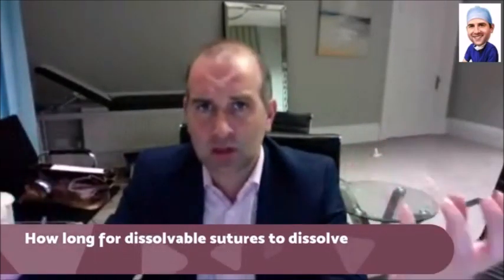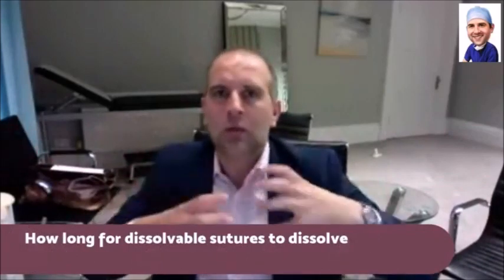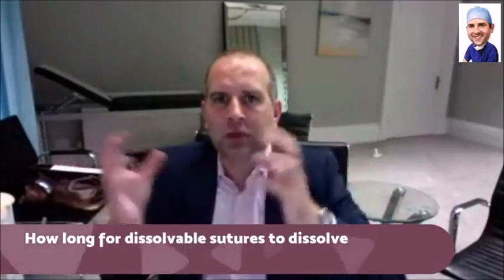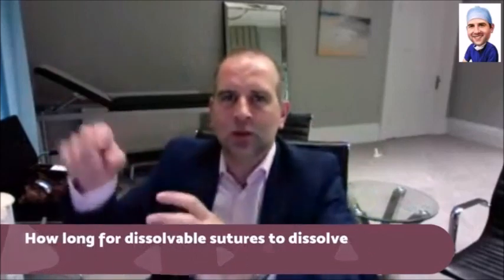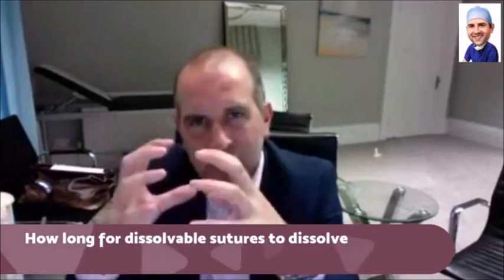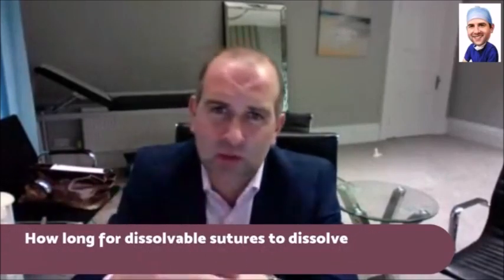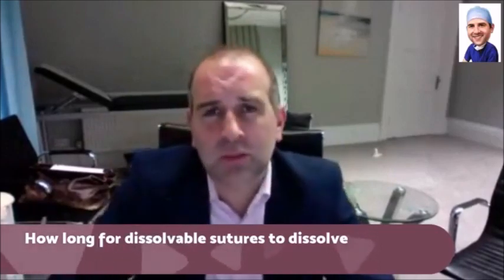Similarly, if you've had something like a breast reduction or tummy tuck where there are quite a lot of interrupted dissolvable sutures as well as the one in the skin, sometimes you get little red dots where those interrupted ones are, and because of the knot it can take a few months to dissolve. That's why a few months after a tummy tuck you'll sometimes get a little bit of suture spitting out.